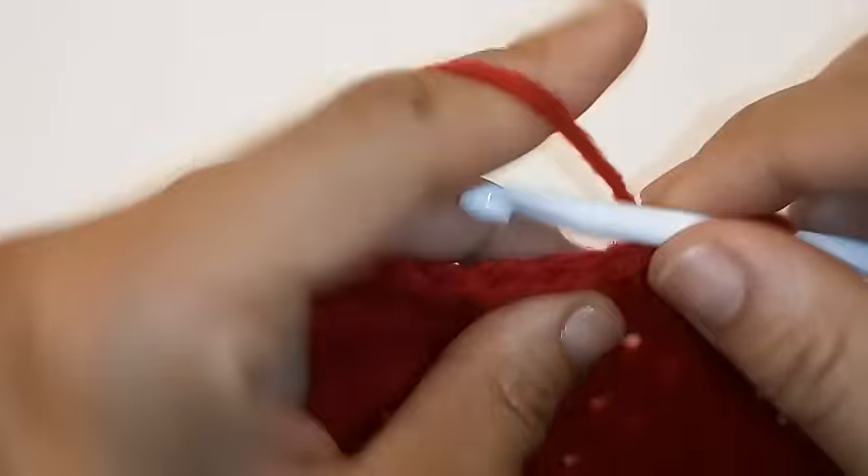I'll meet you at the completion of 7 rows. Remember, 1 double crochet in each of your stitches around, then slip stitch to join at the end of each row for 7 more rows. We completed our 7 rows of black and we're going to do our last double crochet together and change colors halfway through.